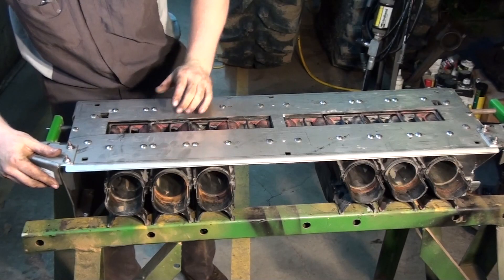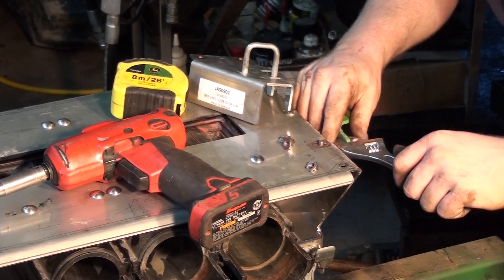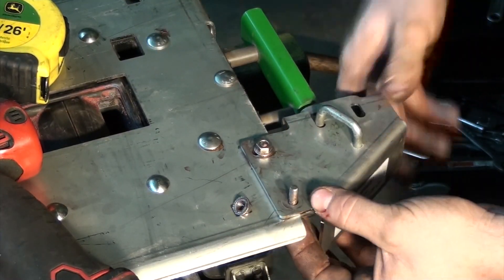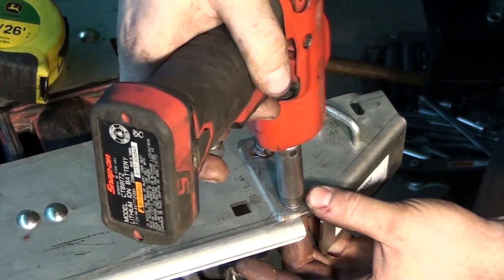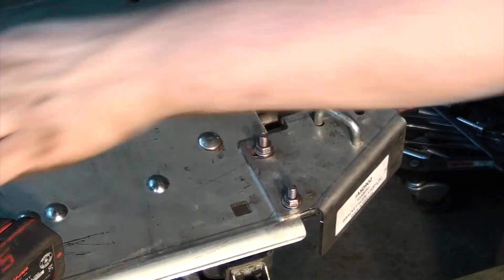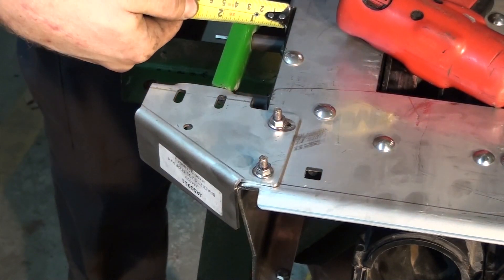Now we will turn the assembly over and install the slide stop brackets. If your slide stop latch does not quite line up, you can carefully give the handle latch a slight bend. With the slide pushed in, you should have a 1 inch gap on each side respectively. With it in these positions, tighten the bolts on the slide stops on each side of the manifold.